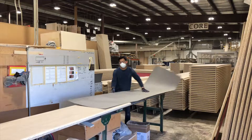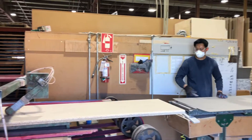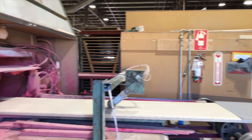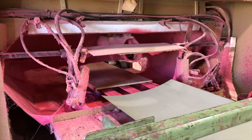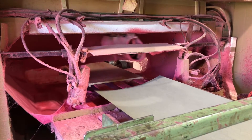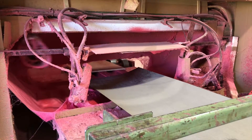The core and laminate sheet meet up at the glue sprayer, and this is where the countertop really starts to take shape. The core and the sheet run through the sprayer, through a heat tunnel, and onto the layout table.